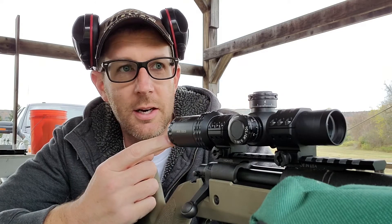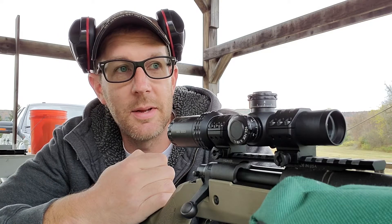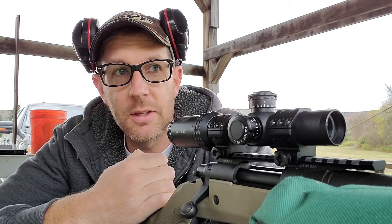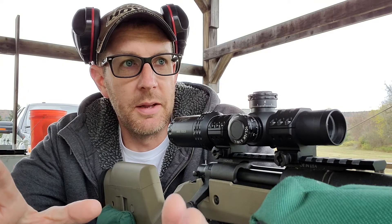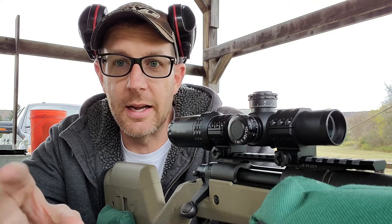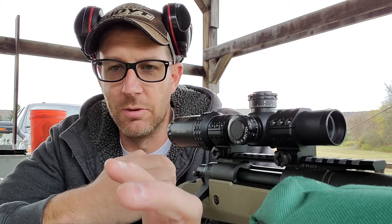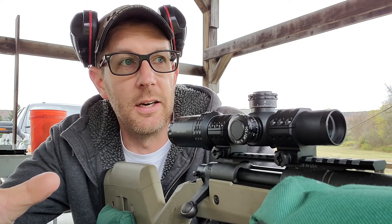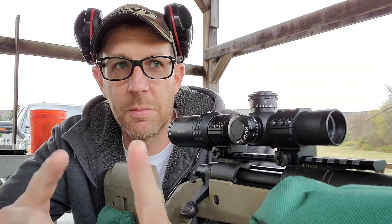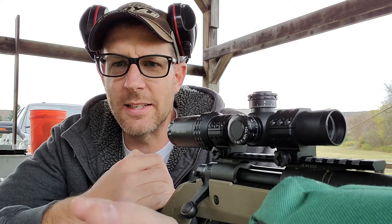I'm going to run a couple of shots at 50 and take this out to 100. The crosshairs on here look like freaking jail bars — they are super thick — so I don't really care about group size. I'm interested in chronograph data only. If it looks like I'm jumping between targets, I am. I don't want to rip off six shots from population one — the digital scale — and then rip off the last six from the balance beam. So I'm going to go back and forth so the barrel heats up together and we take that variable out of it.